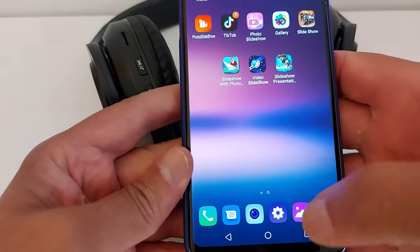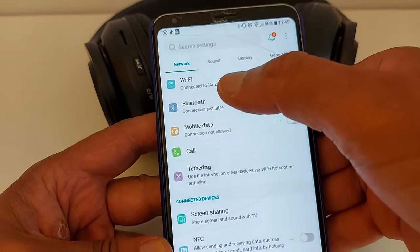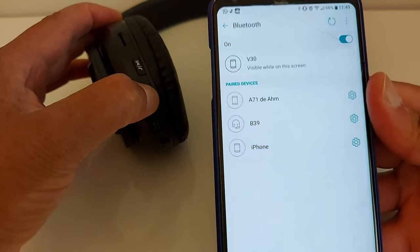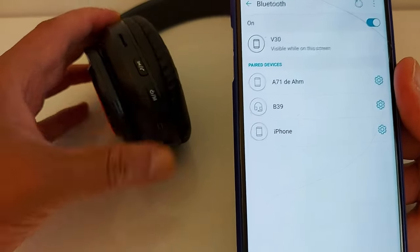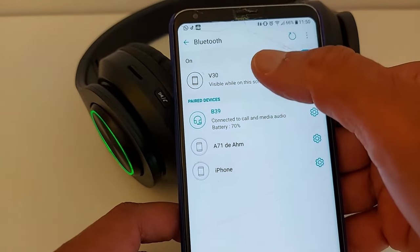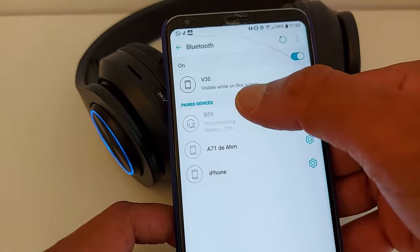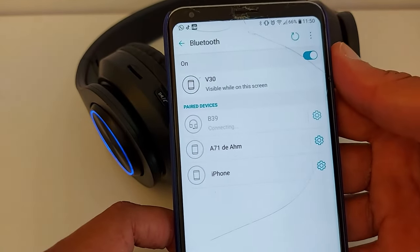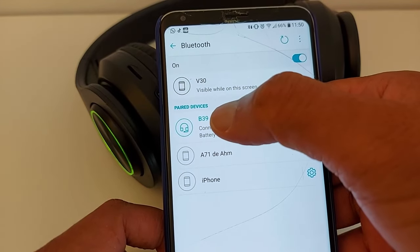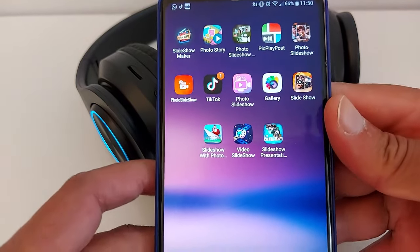Go to Bluetooth on your phone and make sure it's enabled. Turn your headphones on. We have to connect these two devices first. This is the name of my headphone — it's a B39 — and it's connected now.